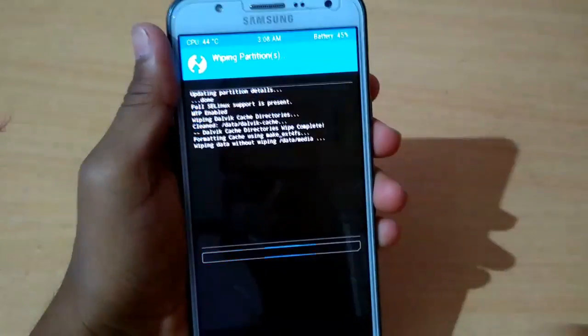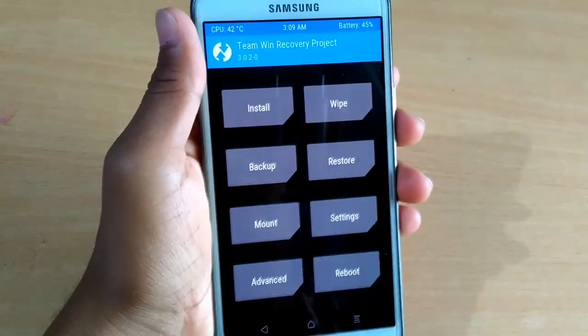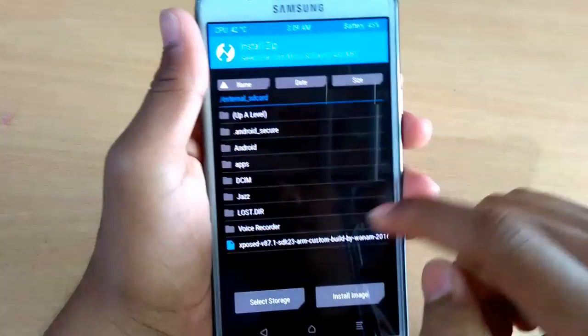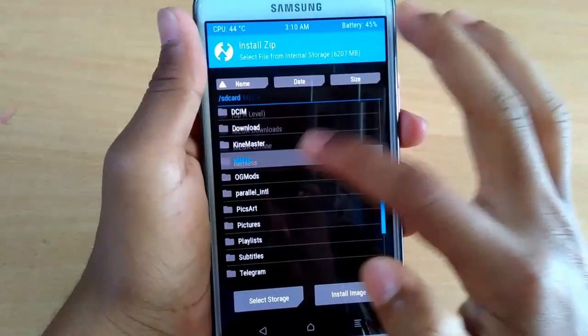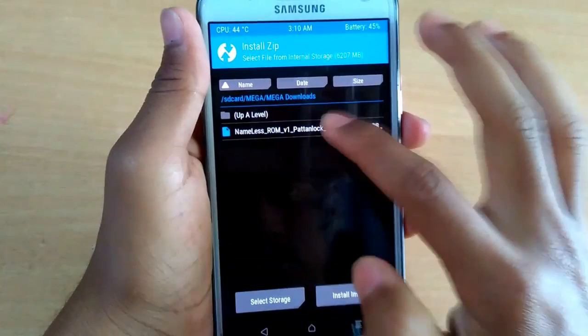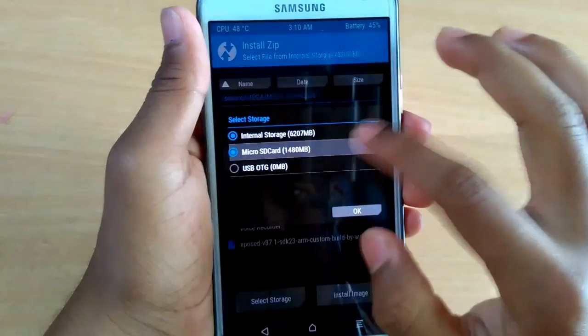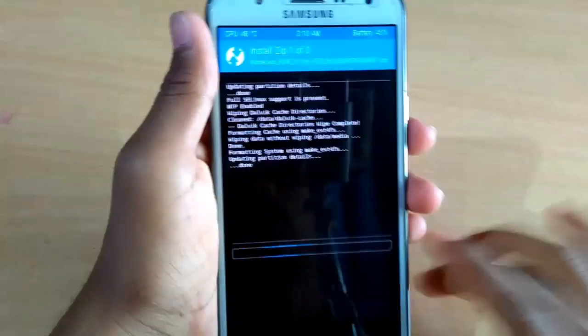Swipe to wipe, then go to install and choose what you want to flash. I will give the link to the ROM in the description, along with the pattern lock fix. I will also include the Xposed framework.